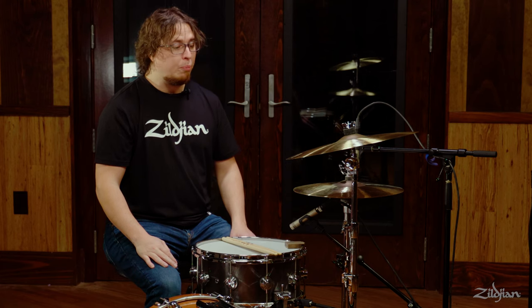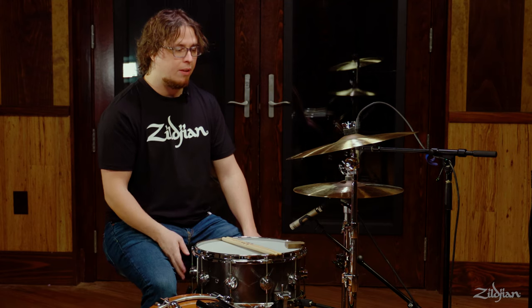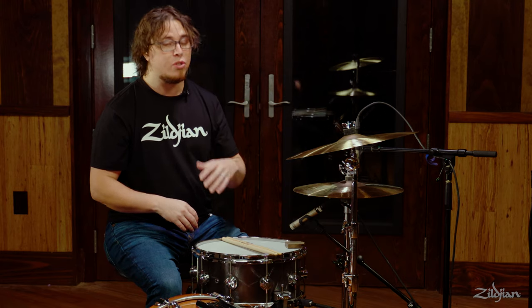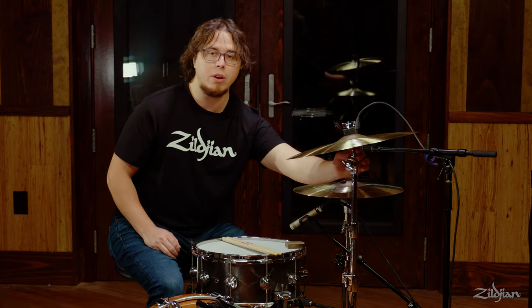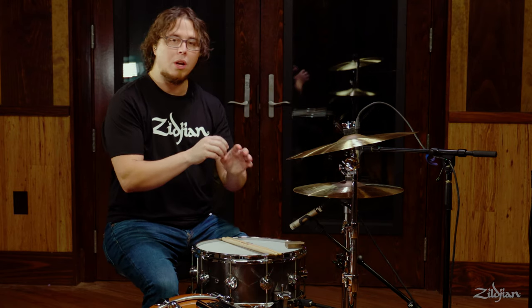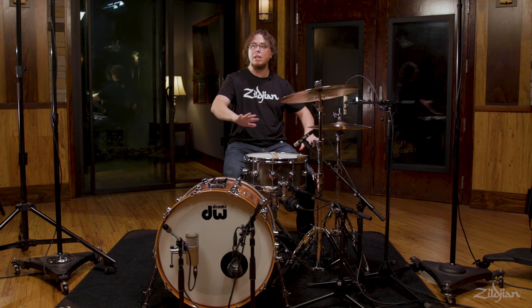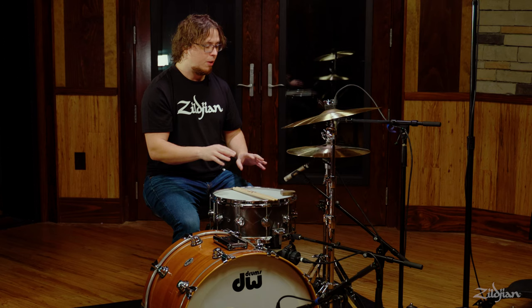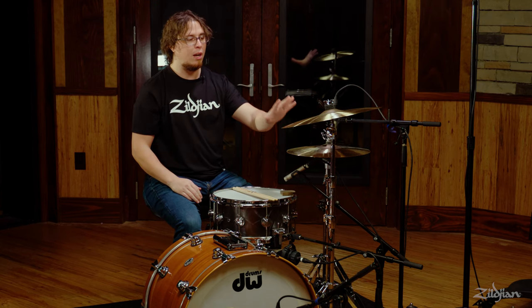Crash cymbals have pretty basic stands. They're made up of the same kind of tripod that we saw on the snare drum stand, and then two posts so that you have more adjusting ability for the height. Some older stands only have one adjustment for the post and then there's a tilter at the top to get the angle that you want out of the cymbal. It's important to not open the base too far because these legs are longer than the snare drum legs and they can really get in the way of other stuff. As you start to build a bunch of stands around you, you have to be careful in where exactly you place the legs to get the optimum placement out of the cymbal itself.